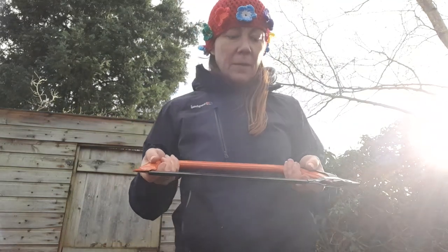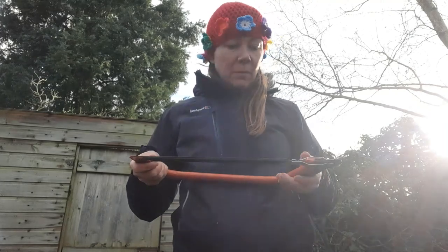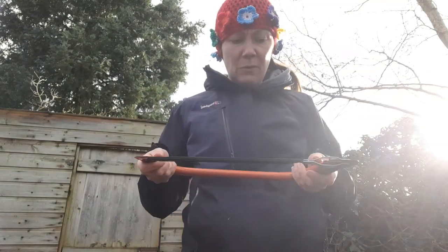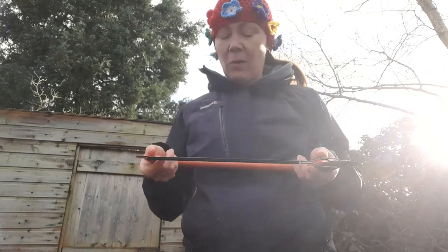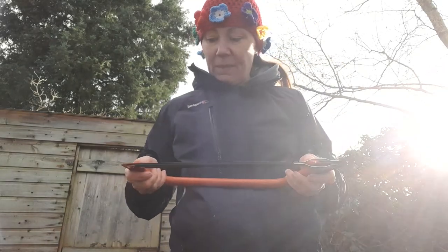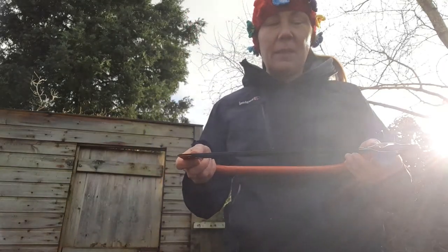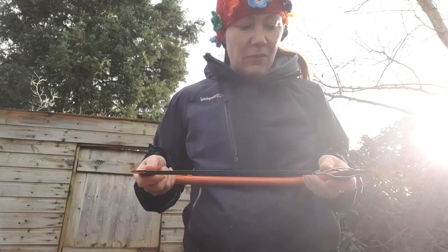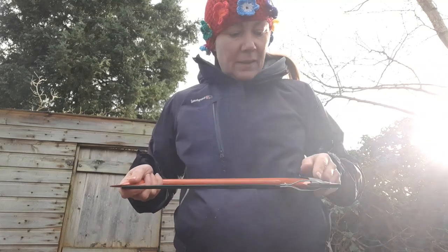Claire Brady here, replacing a bow saw blade. We were talking earlier about how to use our bow saw and how to hold it. Replacing the blade is really important for when they get blunt, because a blunt tool is just not really a good thing to use and it becomes dangerous.